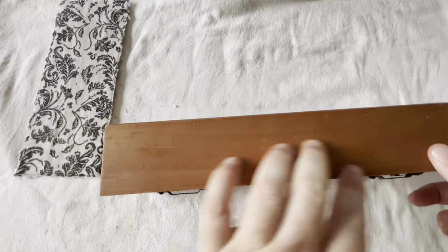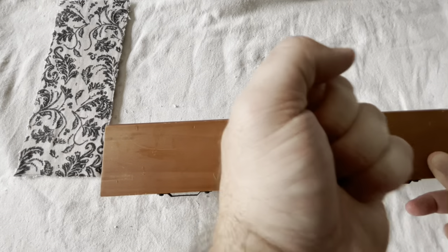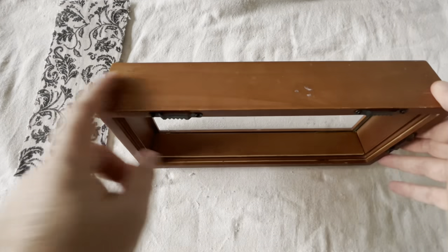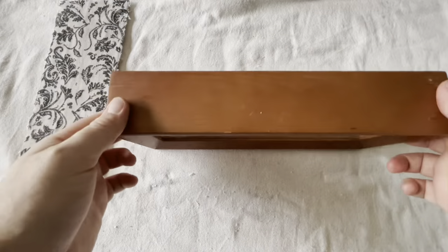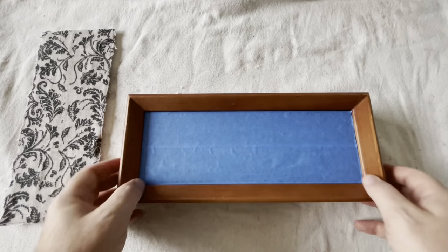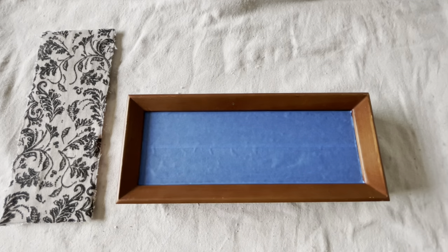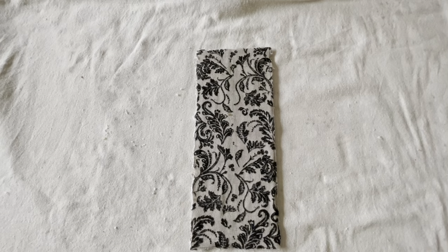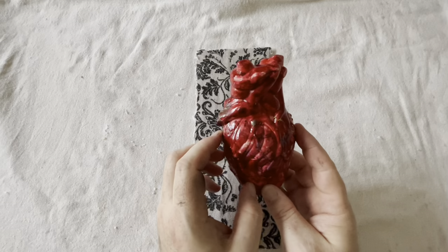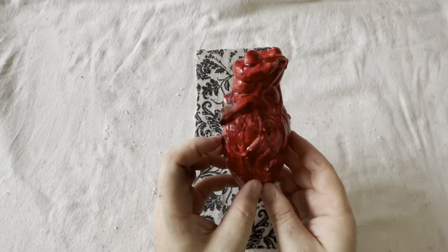Next is the box — if you're like me, do you hate price tags from thrift stores? They are so hard to get off. I realized I had to spray paint this to give it that blackish color, and I couldn't remove the glass so I took some painter's tape on both the inside and outside and used an exacto knife to cut off the sides. You don't see it on camera, but I spray painted it outside and then it's drying.